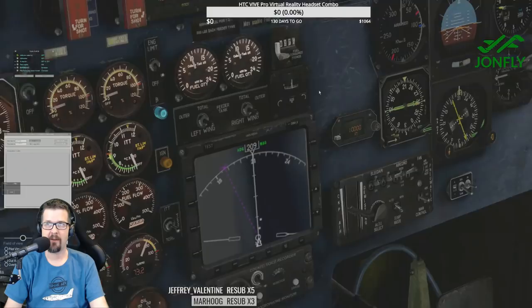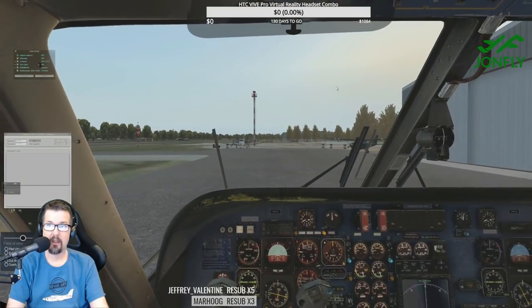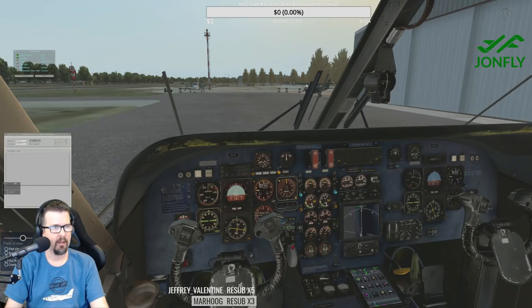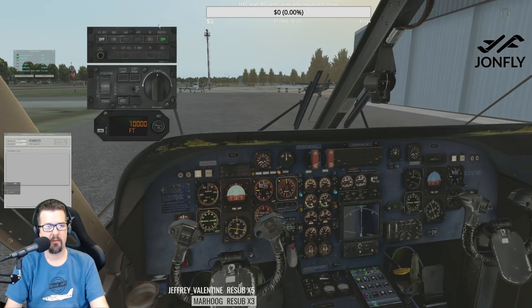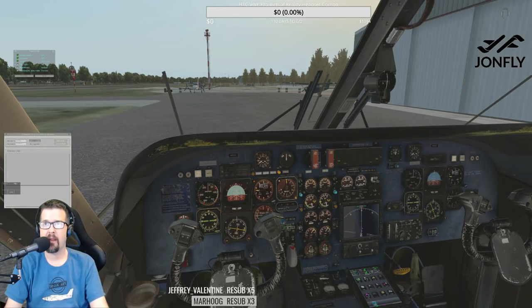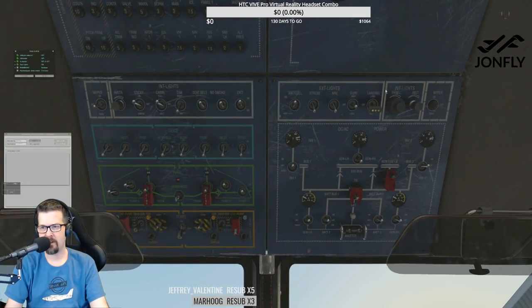Still learning the FMC, yeah. Altimeter set — got that set. Autopilot will be set. On the autopilot screen we do have the altitude option here as well — I haven't seen that before in a plane where you have altitude as part of the autopilot pop-up. Set and off. Taxi lights on — just move the landing light down to taxi.